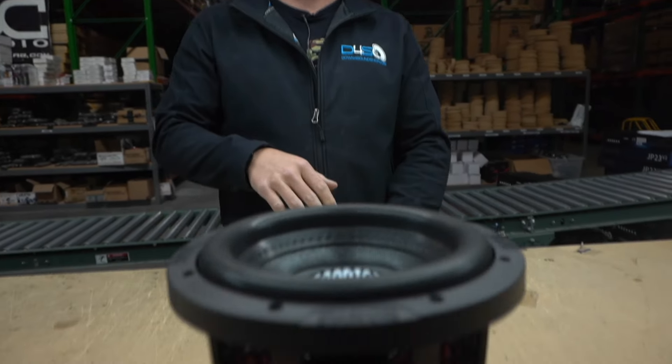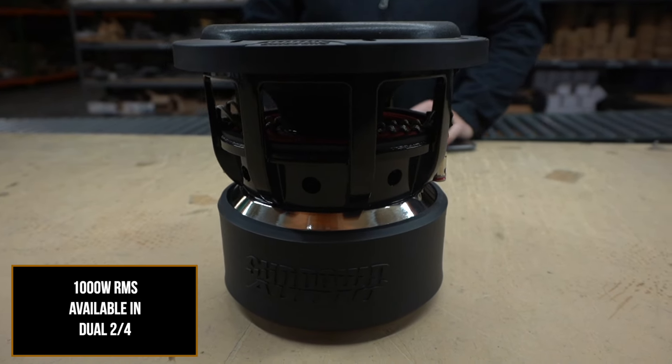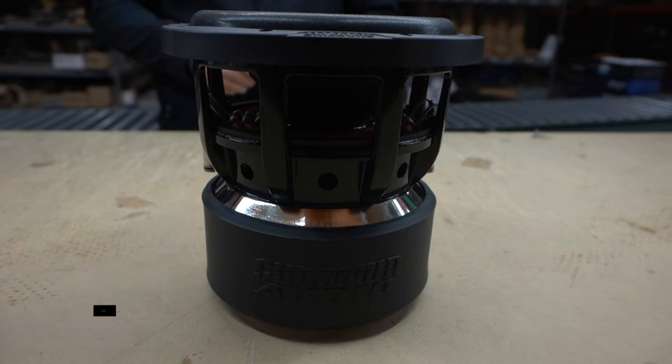These subwoofers come in dual 2s or dual 4s. The new model is 1,000 watts RMS, where the prior model was 800 watts RMS, so you're gaining a couple hundred watts on the RMS rating.